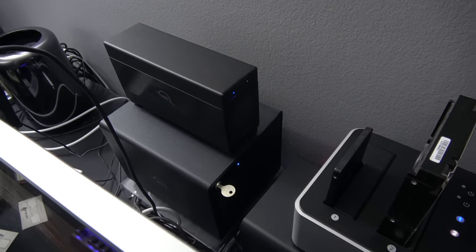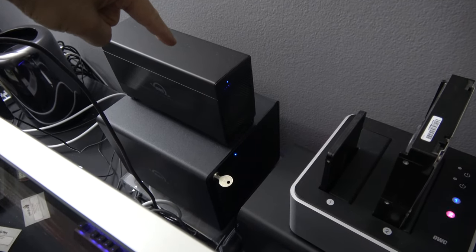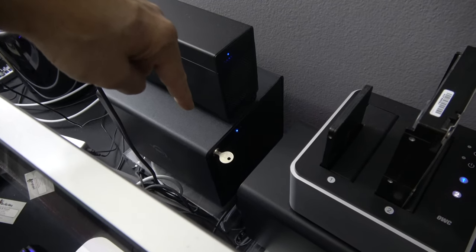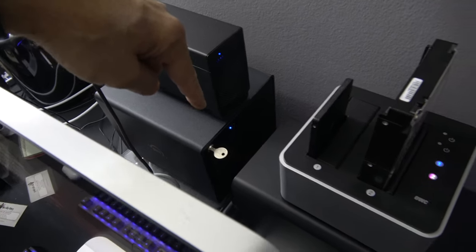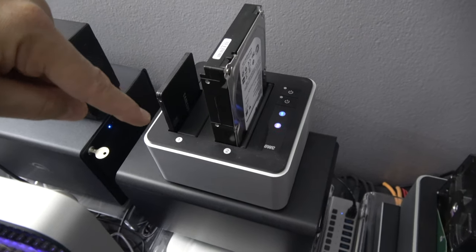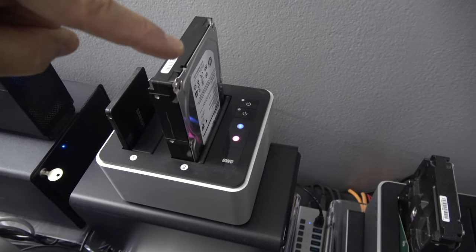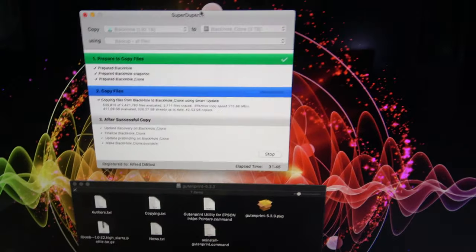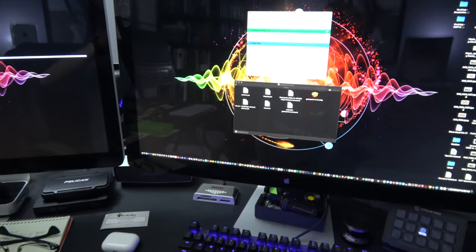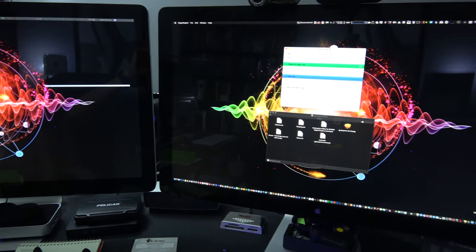I'm going to do a future video on my backup strategy. In addition to that 28TB Time Machine volume, I use a 40TB RAID array with 15TB of active storage. I also use an OWC drive toaster — they call it a dock — and SuperDuper to clone my boot drive. The old Thunderbolt displays still work just lovely on my trash can Mac Pro.